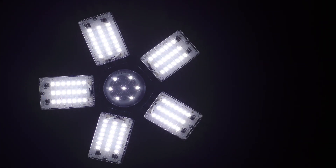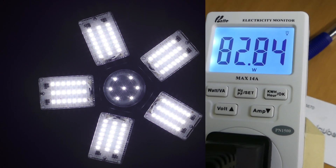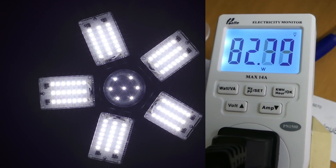I'm going to start with the five-panel light that has LEDs in the center too. This one's rated at 82 watts. It's actually pulling a little bit more than that — about 82.8 watts — which I would say is truth in advertising, way more honest than some of the ones I tested earlier this year.